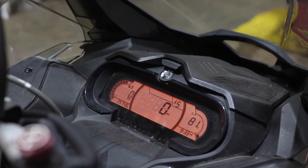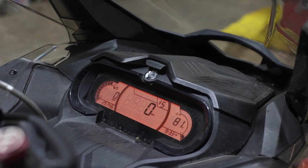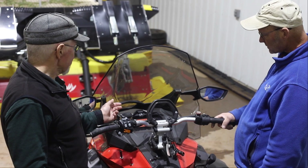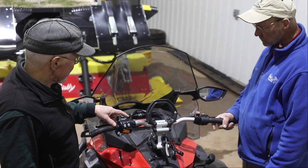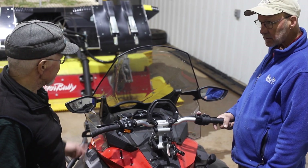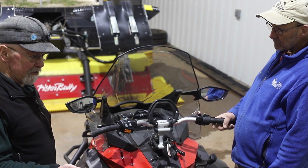I see a number in the top of the display showing what looks like a shock absorber. That is your indication for the setting on your air shock. You can run it in one of five different positions — five being the stiffest, down to one being the lightest. It's controlled by your handlebar control: hold down the M side until the display starts blinking, then push to set it to whatever number you want. For pulling, you want it set on the stiffest.